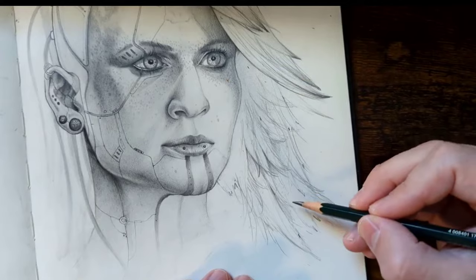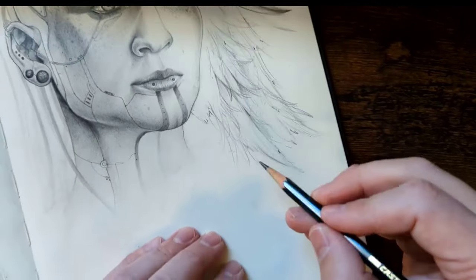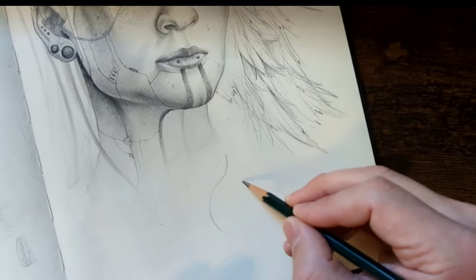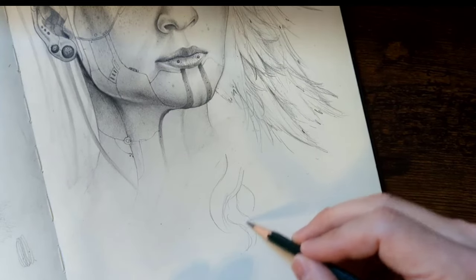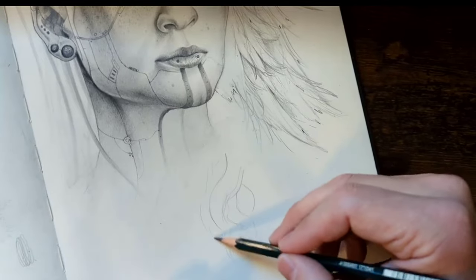Now, if you want to draw curly hair, here's what I suggest. Let's do a whole new section down here. I'm going to choose directions that I want to put the big curls, and then I'm going to make it look as if they exist together — not tied together, but almost like a rope.